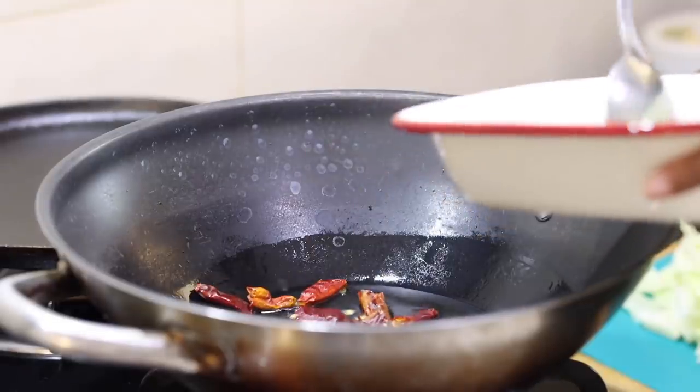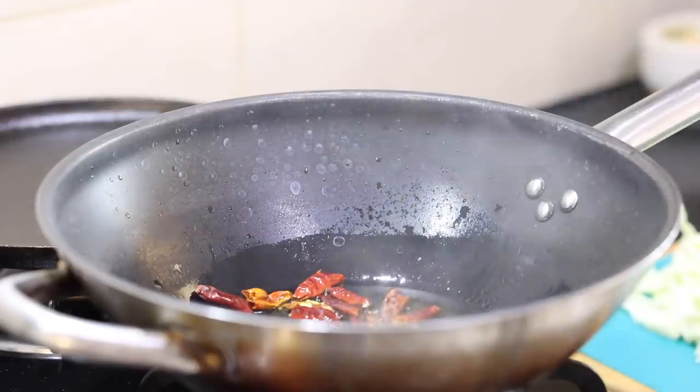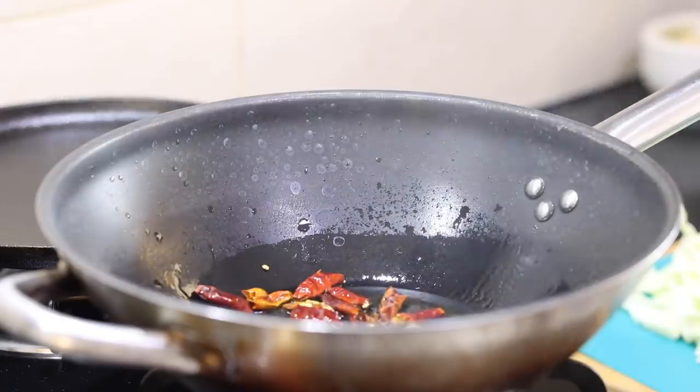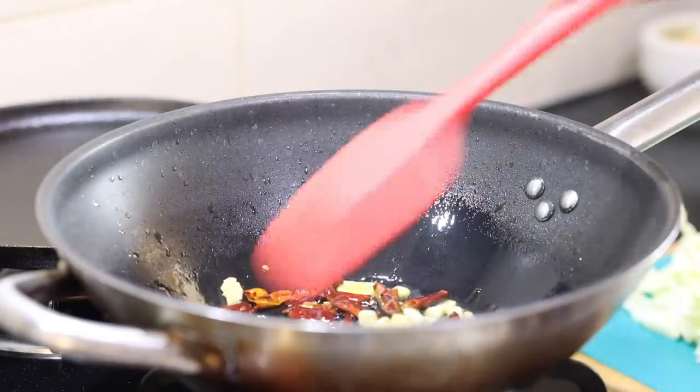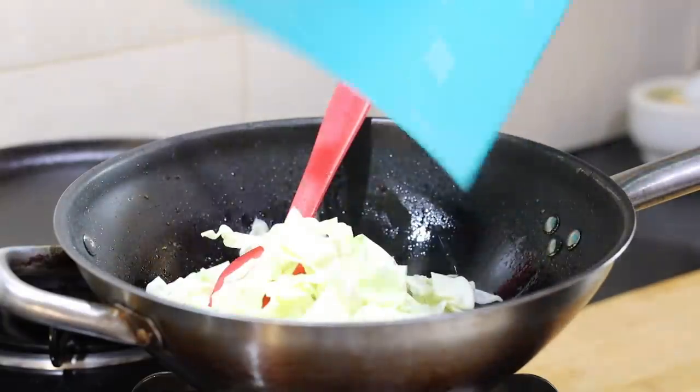The key ingredient in this recipe is the dry red chillies in oil, which makes the oil more like a chilli oil. Then I will drop in the garlic and ginger and the white part of the spring onions. And then I will add the chopped cabbage.